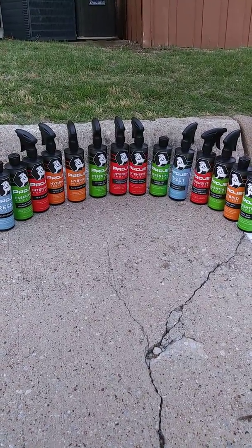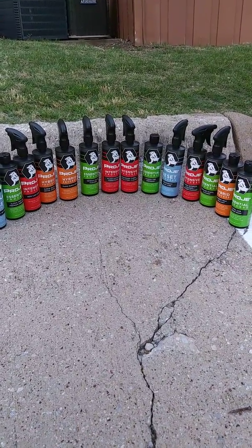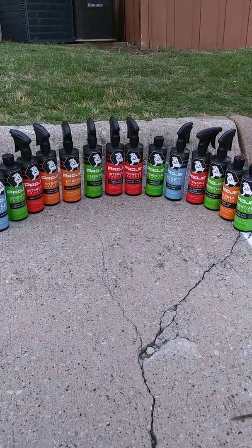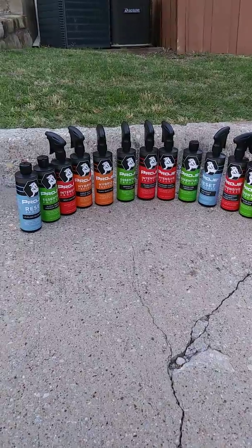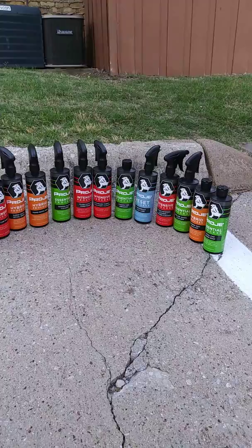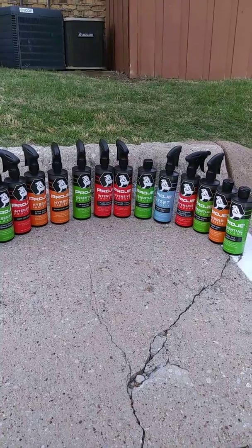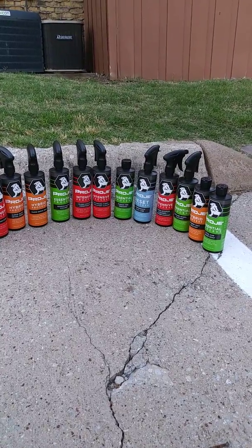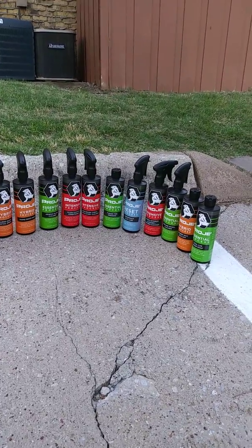Hey guys, it's me again back with one more video. Today we're going to talk about ProJ — it's a car detailing company that has pretty much every product you can imagine to detail your car with. I'm going to go through and talk about each one of them. I have used the majority of them already on the car, so I'll talk about each one and show you what it looks like and tell you my thoughts.